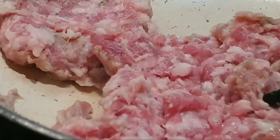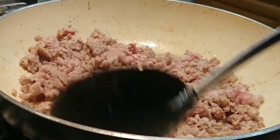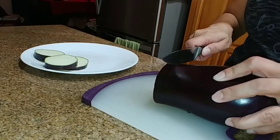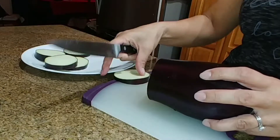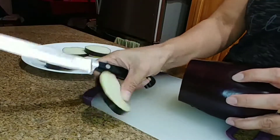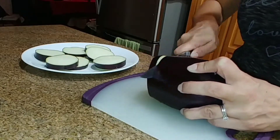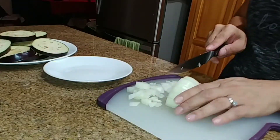The first thing I do is cook the Italian sausage. Then I cut the eggplant into thin slices and chop the onions into small pieces.